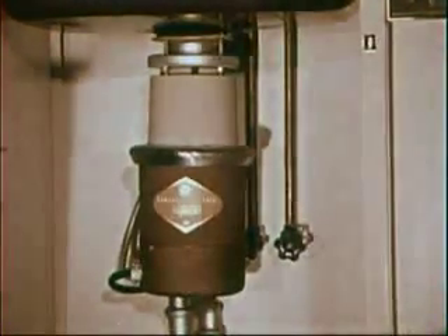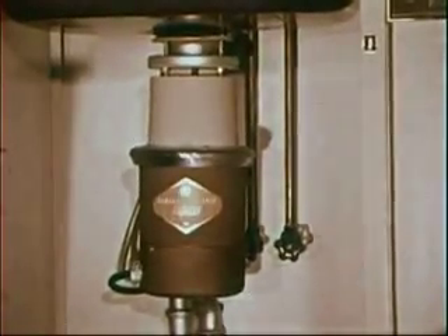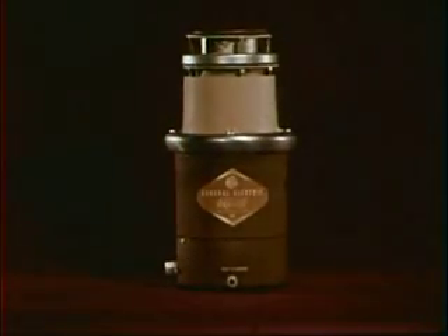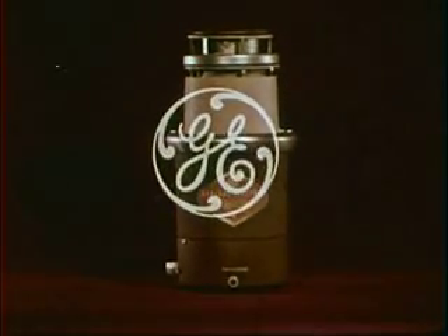That's life with a General Electric Disposal under your sink. You simply twist the top and your garbage worries are over. General Electric Disposals require a minimum of attention, cost less to operate than an electric clock, and will even work on a septic tank. There's a model to exactly fit your needs. Yes, goodbye to garbage — that's what this happy woman might be saying about her new General Electric Disposal, one of many great appliances for a more gracious way of living, brought to you by General Electric.